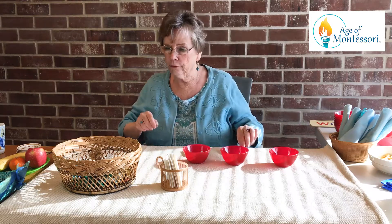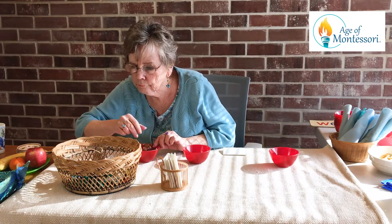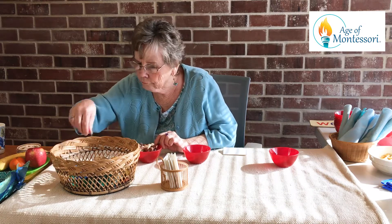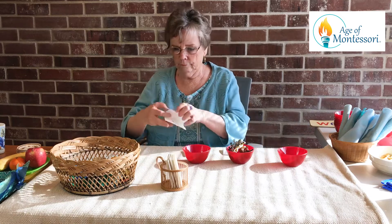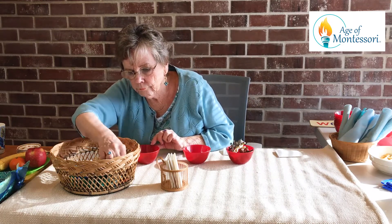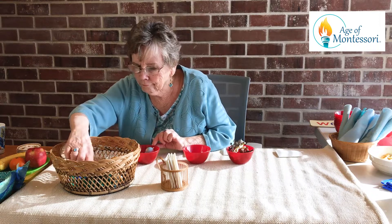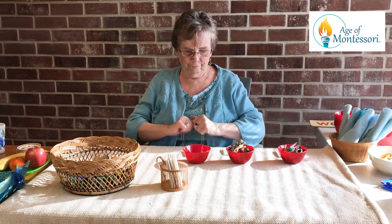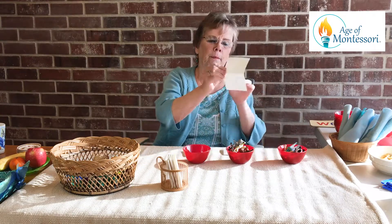They have to look at their card and remember it while they go over and get the right number of objects. Then you can ask them in the order in which they got them, or whatever order, how many did yours say? Mine said eight.